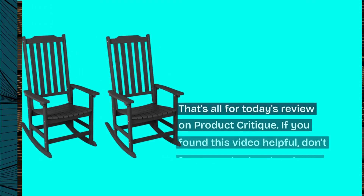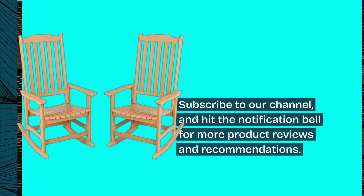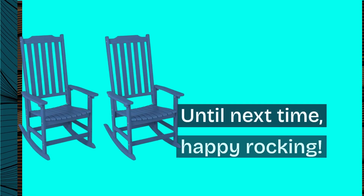That's all for today's review on Product Critique. If you found this video helpful, don't forget to give it a thumbs up. Subscribe to our channel and hit the notification bell for more product reviews and recommendations. Until next time, happy rocking!